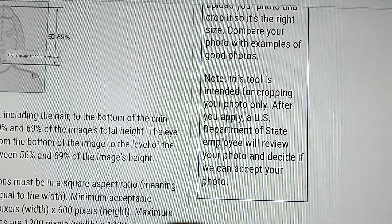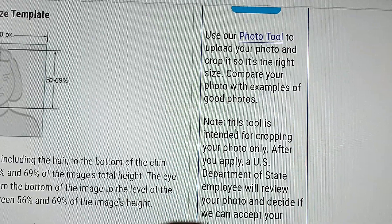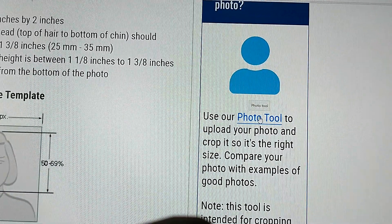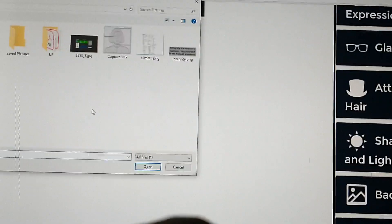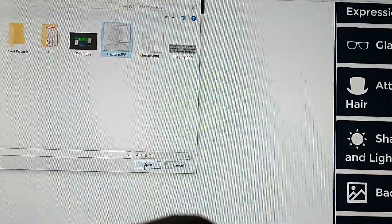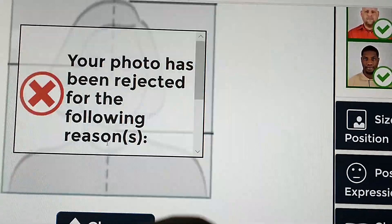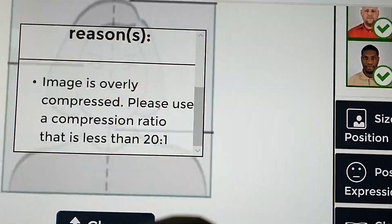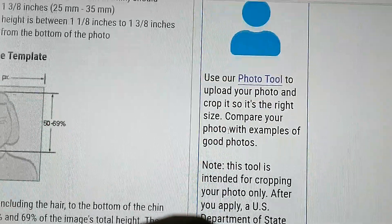They note: 'This tool is intended for cropping your photo only. After you apply, a US Department of State employee will review your photo and decide if we can accept it.' Remember, these are the same photos they normally ask for — even for green card. But when they do their selection and you win, and they open your photo and find it doesn't make sense, that's a problem. This is where you upload your photo — you click the photo tool and choose photo. I had uploaded a photo and it told me: 'The photo has been rejected for the following reasons — image is overly compressed. Please use a compression ratio less than this.' So the system is going to evaluate your photo.